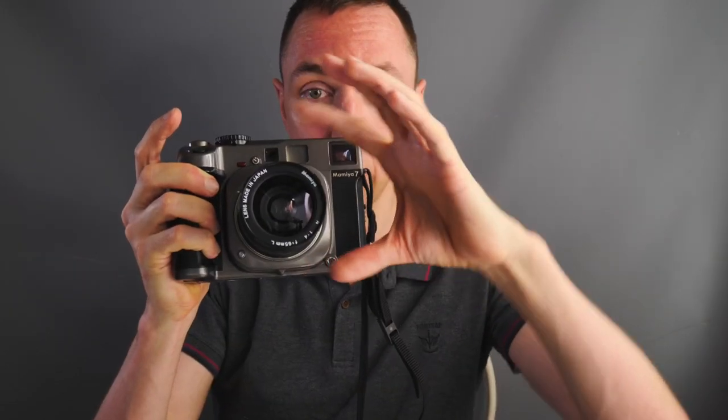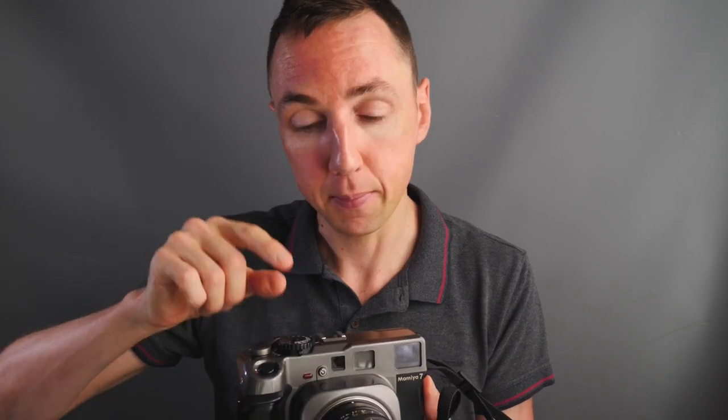With the Mamiya 7 it's different — these are leaf shutter lenses, meaning there is a shutter like the iris or pupil of your eye, a circular shutter called a leaf shutter inside the lens itself. There are big advantages to leaf shutter lenses, which is why they're used by cameras such as Hasselblad, because it means you can sync your strobes and flashes up to the maximum shutter speed of the camera. For example, the maximum shutter speed on the Mamiya 7 is 1/500, so I can sync flash at 1/500, meaning you can control light really well by dimming daylight, compared to only 1/50 with a Leica.